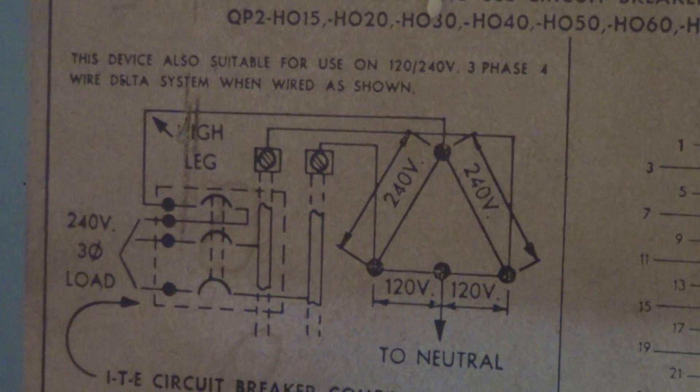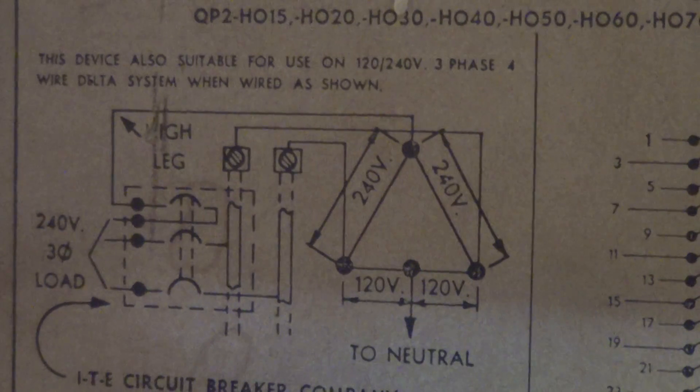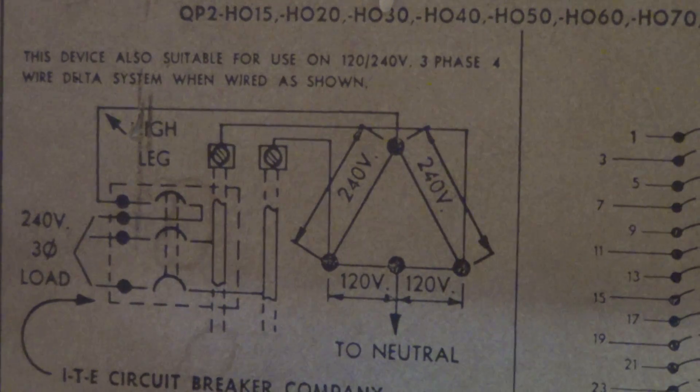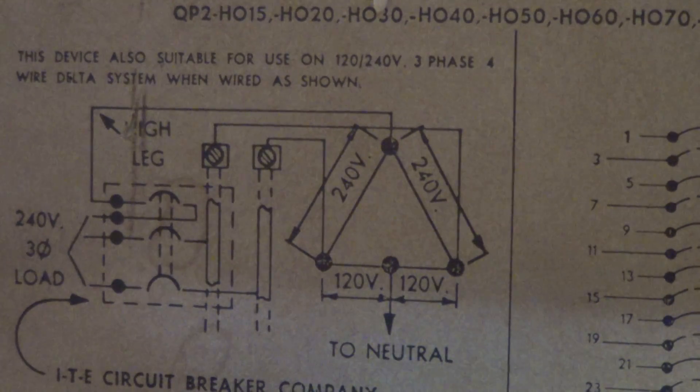Generally it's a smaller wire, maybe like 6 gauge or something like that. The ones I've seen, it's not a full-bore super fat wire like on the A and B phases. These breakers are still available for replacement purposes only, and they're usually extremely expensive because they're no longer made. Typically in an install or retrofit, you eliminate this type of thing.